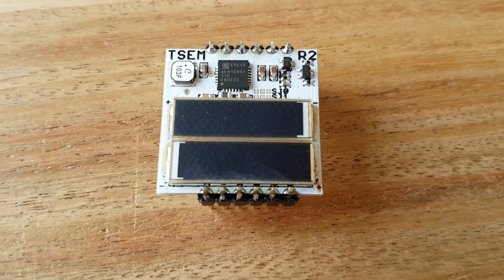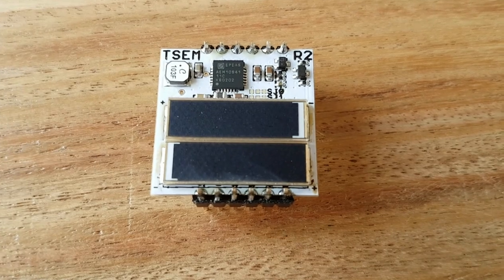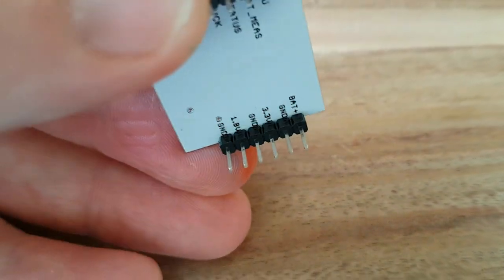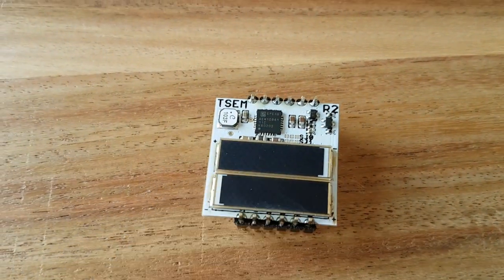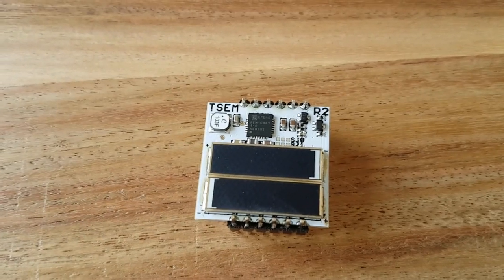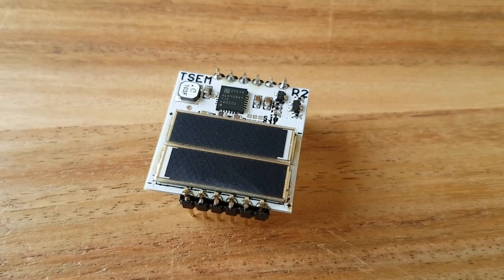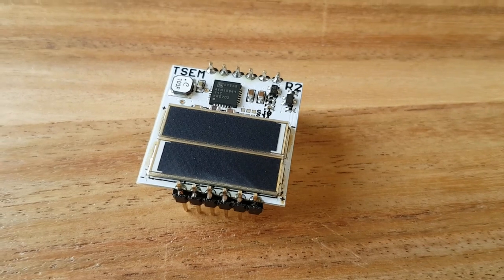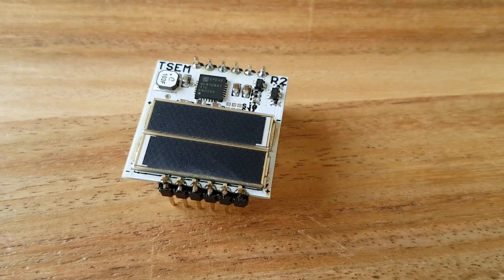This is my Tiny Solar Energy Module, or TSEM — a very efficient, small-size solar power harvesting module. It's a little board with on-board solar cells, a lithium-ion battery charger, and two voltage regulated outputs. The challenge was to harvest enough energy from indoor light to power low power applications, while keeping it tiny and easy to integrate into other projects.